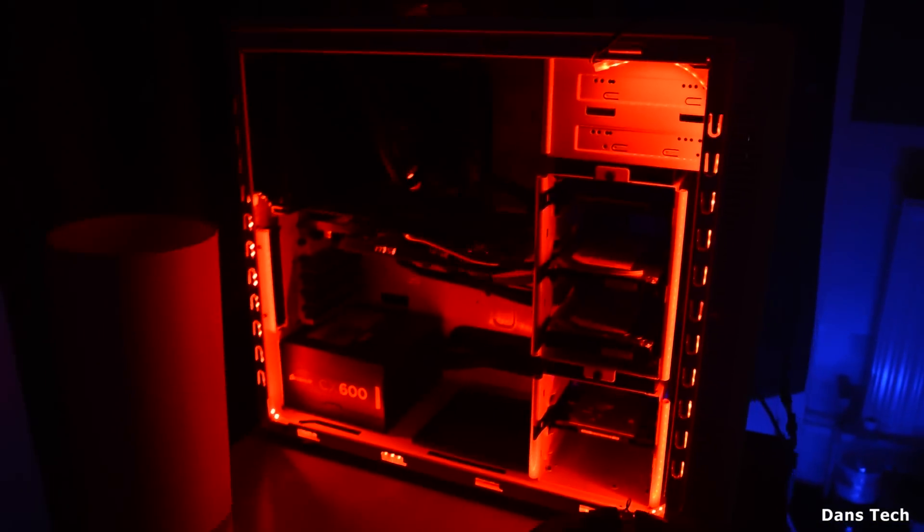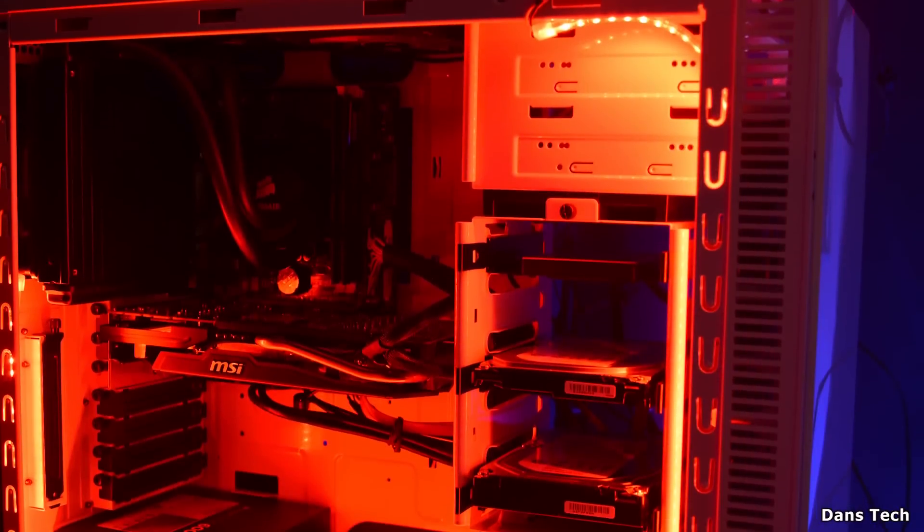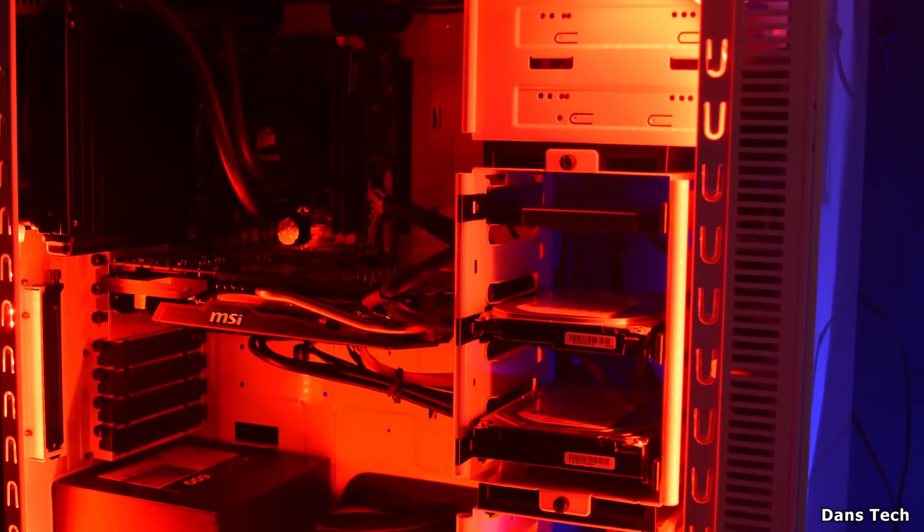Moving on to the red LEDs — these are the ones I actually like the best. Red is just a nicer color and it will go with a lot of people's motherboards and graphics cards. I know a lot of motherboards and graphics cards these days do actually tend to be red. Here are some photographs just of the LEDs.